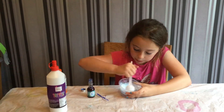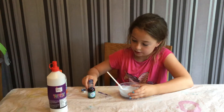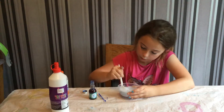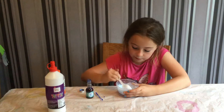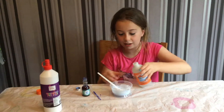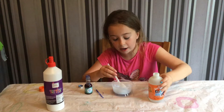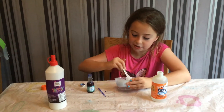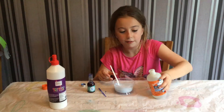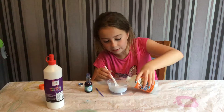So once you've got the color that you want — mine's probably going to be like a baby blue — get your activator and just pour a little bit in. It doesn't matter exactly how much activator you add, it just matters that it can come together. Just keep mixing it and mixing it.